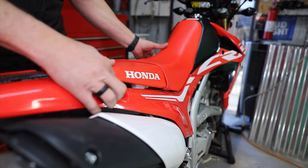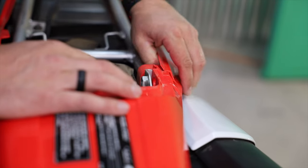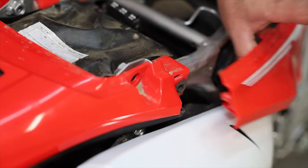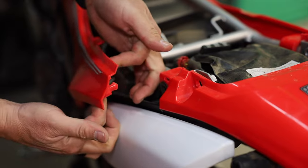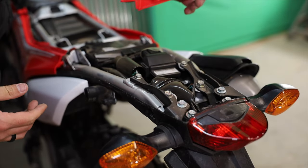Next thing to remove would be some of these plastics. You can just push this little grommet right out — you can see where it just pops out of there real easily. Do the same on this side, pull it right out, and now you can see the rest of the tail just comes off.